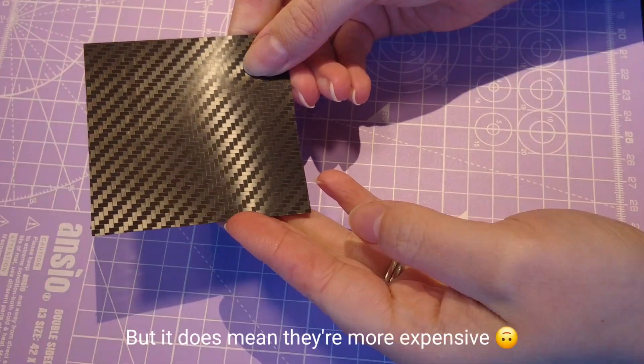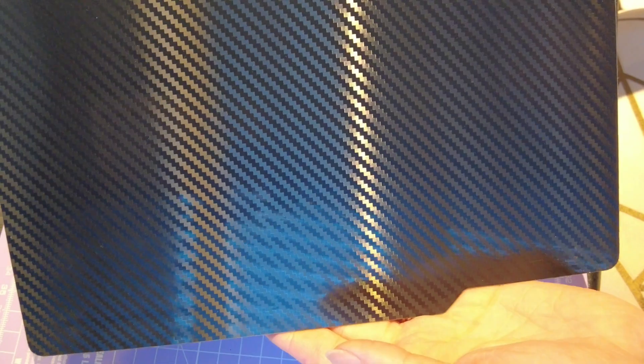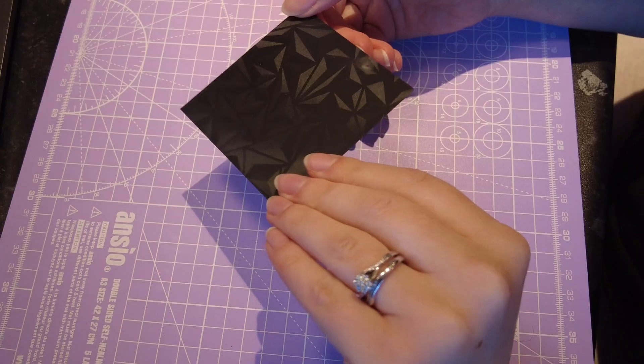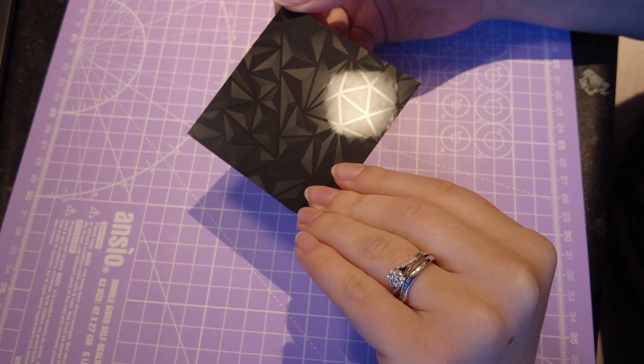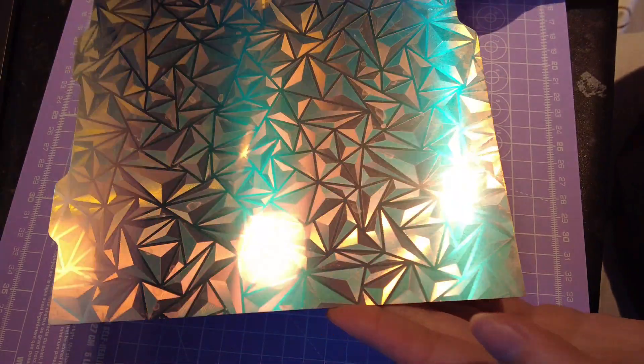Josh particularly likes using this carbon effect one, especially when he's printing bits and bobs for his car. As you might have been able to tell so far, we use a lot of printer beds that aren't very smooth.